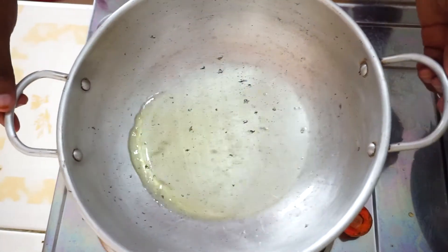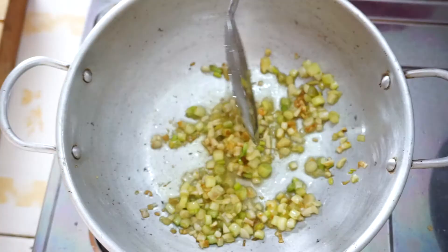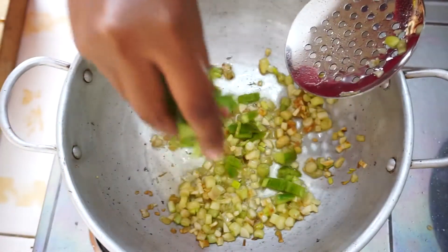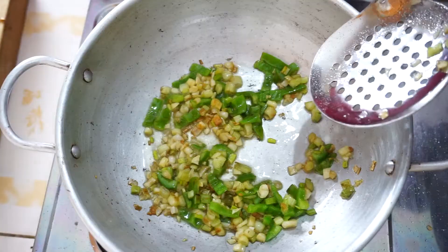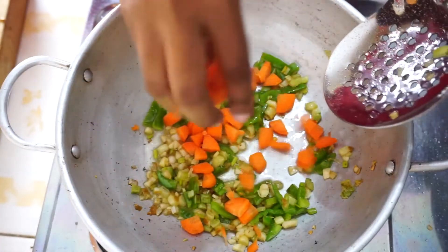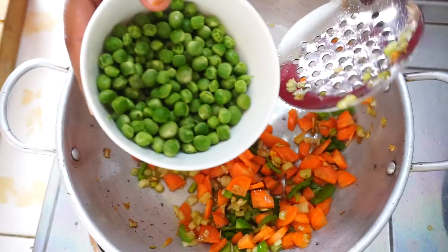I went ahead and added spring onions and garlic until they turned golden, and then I added bell pepper. Then I went in with carrots, let it cook for a little bit, and then I threw in a cup of French peas.